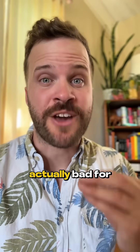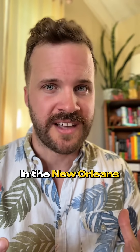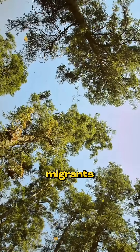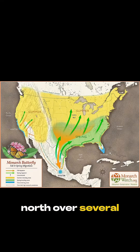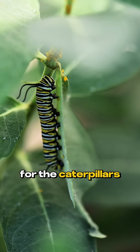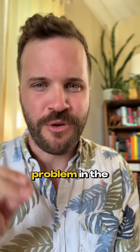Planting milkweed in my garden is actually bad for monarch butterflies, at least here in the New Orleans area where I live. Sounds counterintuitive, right? Monarchs are incredible migrants, journeying from Mexico's Oyamel Fir Forest all the way north over several generations. Milkweed is their lifeline — it's the only host plant where they lay eggs and their sole food source for caterpillars. It even gives them a crucial defense against predators. But here's the problem in the south.